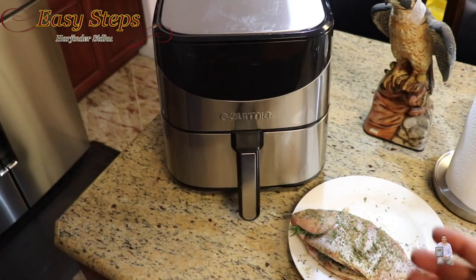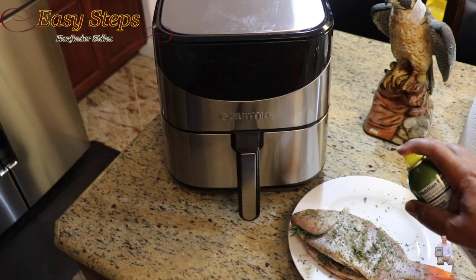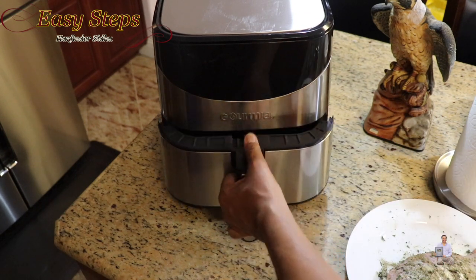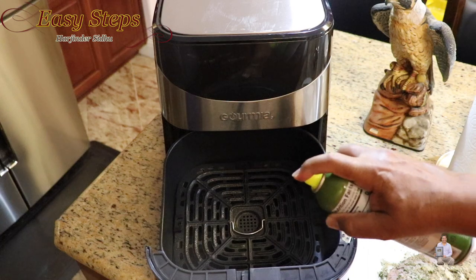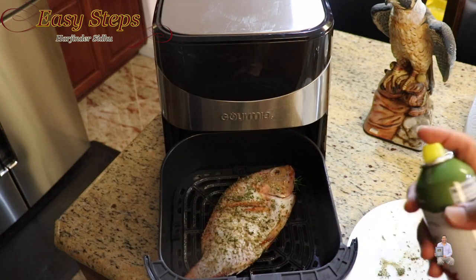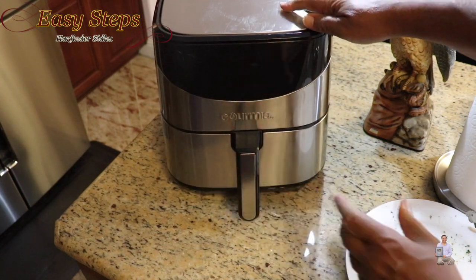Let's place the fish in the air fryer. I have my air fryer ready. Prior to placing the fish, use some olive oil and spray the bottom rack. Put the tilapia in, then spray the top side as well. It's a good idea to spray the bottom rack too — that's good enough.